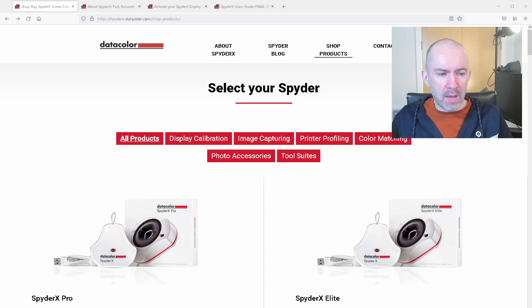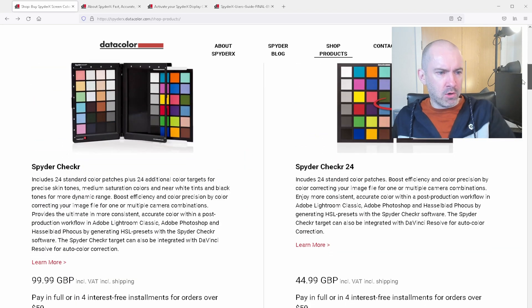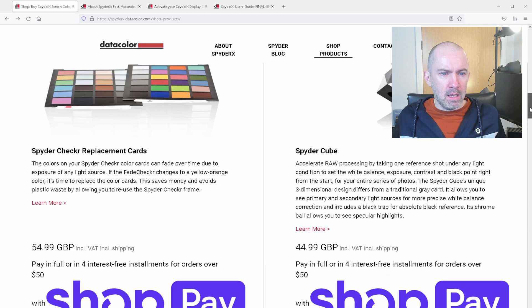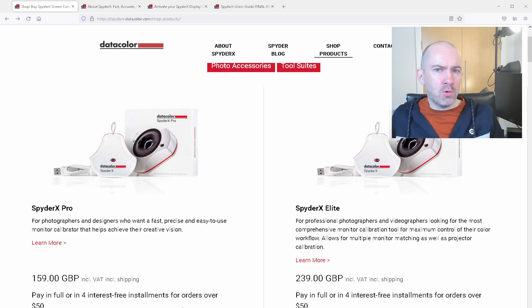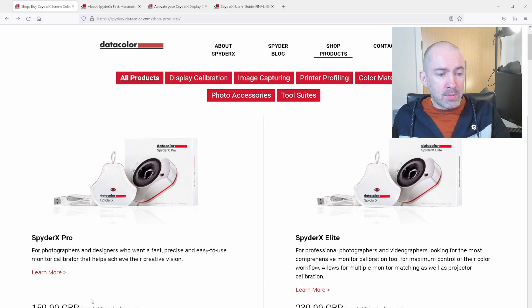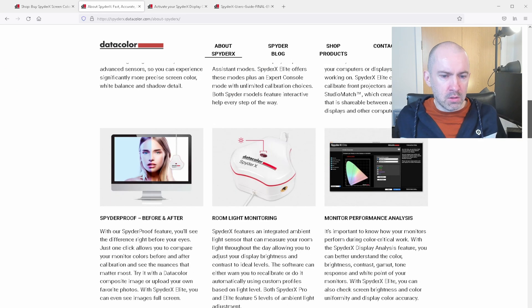On the official Datacolor website, the company sells many different products for photographers and videographers — color checkers, matchers, and different things. The two main calibration tools are the SpyderX Pro and the SpyderX Elite, which is a little more expensive but allows multiple monitors to be calibrated. The prices listed are official recommended retail prices, but you can pick these up cheaper. On Amazon UK it currently retails at £99, and in the US it normally sells at $150, though there are sales from time to time.